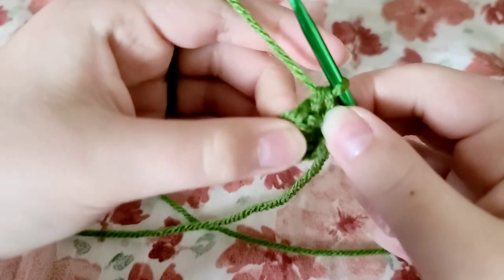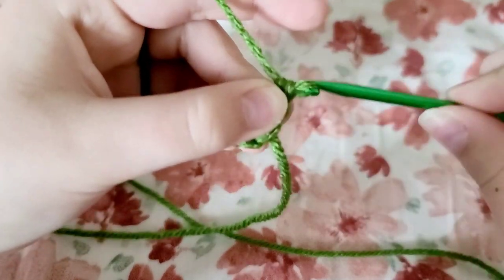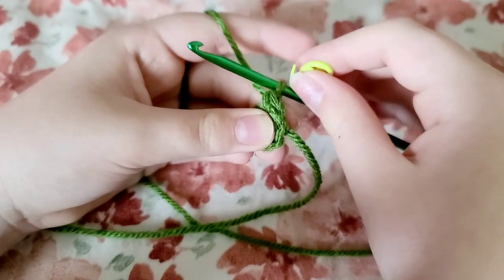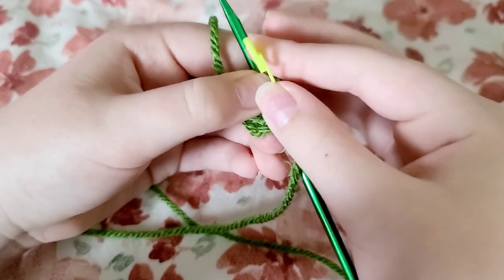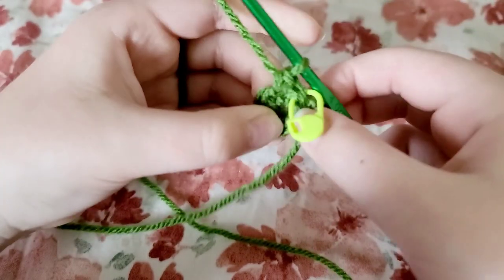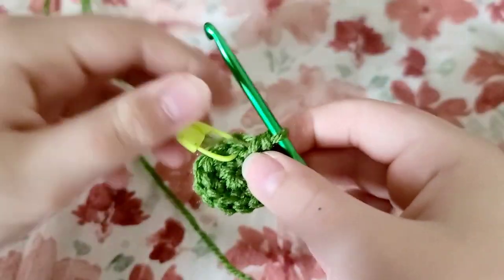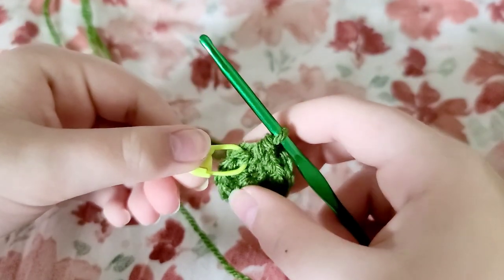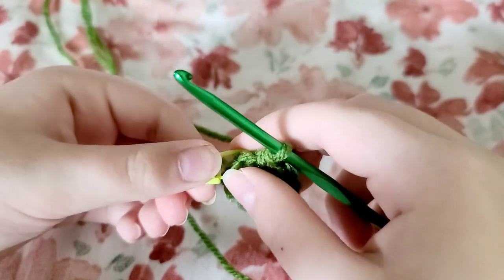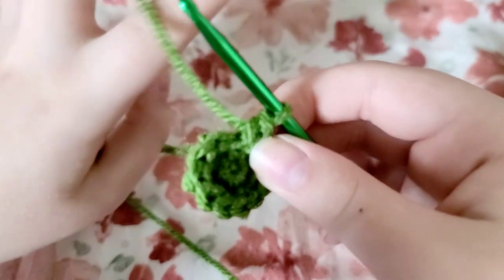Do an increase in that first stitch, grab your crochet marker, and put it on that first stitch of your increase. Now do an increase for each stitch of your round. Once you've done all your increases you're going to have 12 stitches at the end of your round. If you don't have 12 stitches you're going to have to start over. Take out your stitch marker because we're not going to need it anymore.